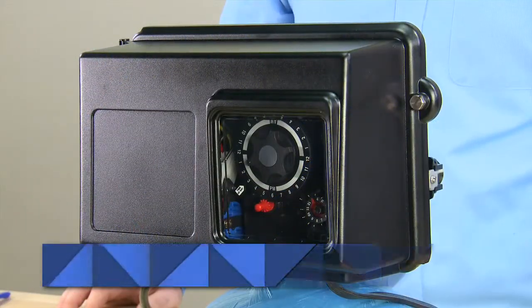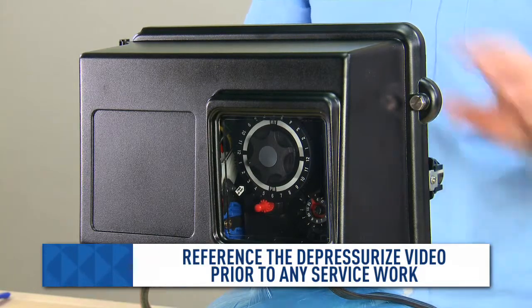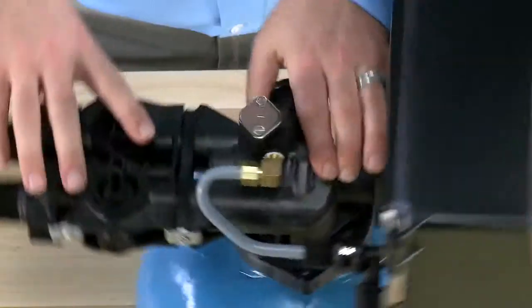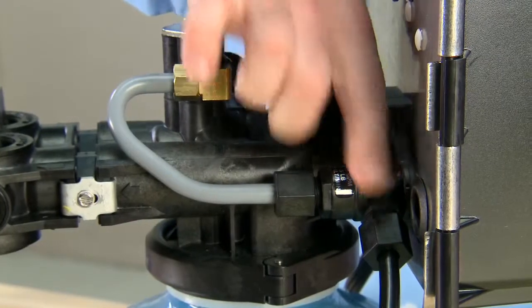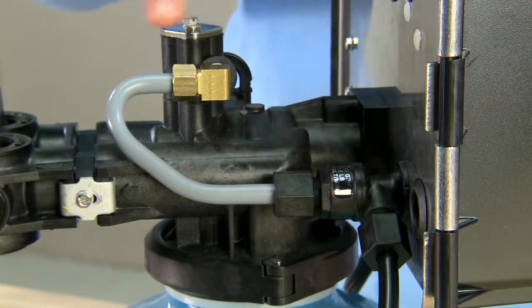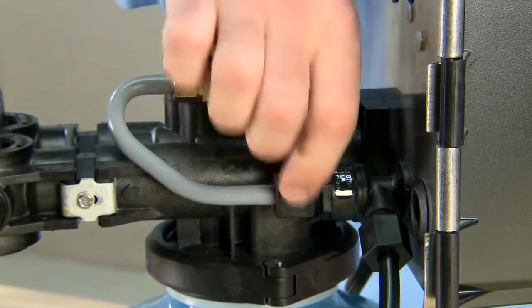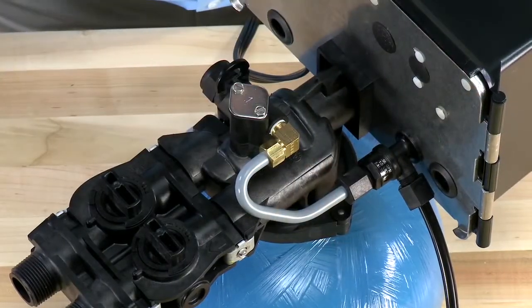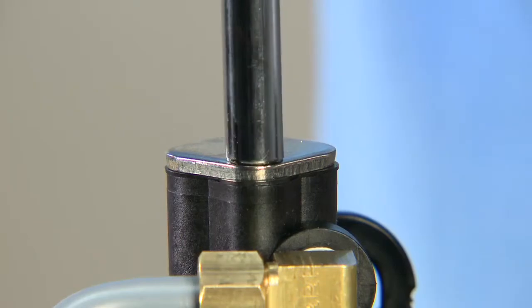If you believe you have injection issues with a Fleck 2510 valve, the first thing you need to do is make sure that all connections in the brine system are airtight. On this valve, we check the connection that runs to the brine tank as well as the connectors on this gray tube, making sure every one is airtight. We then check to make sure that the two screws on top of the assembly are secure.